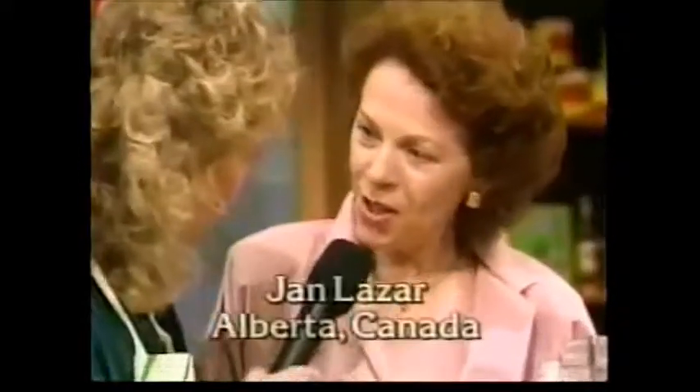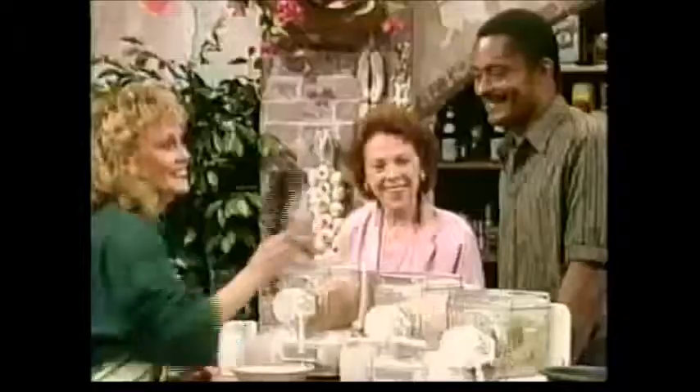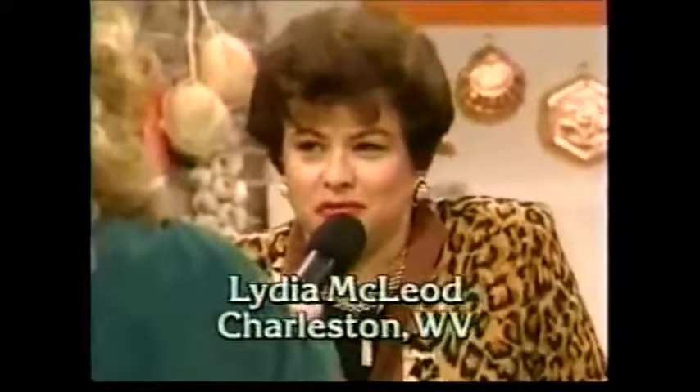I want to know who some of these folks are. What's your name, where are you from? Dan Lazar, from Red Deer, Alberta, Canada. I don't cook and this is amazing. Greg Bailey from Cleveland, Ohio — you're about to do it, what do you think? I think this is fantastic. And you are? I'm from Charleston, West Virginia. Tell us what you think. I think it's fantastic — I can't believe how easy it is. It really is, isn't it?